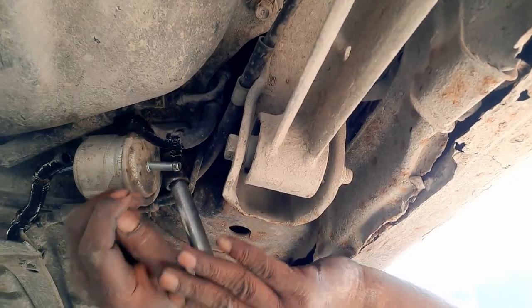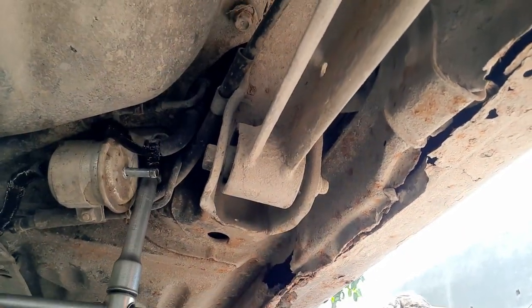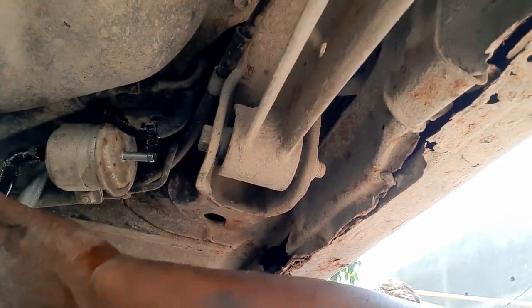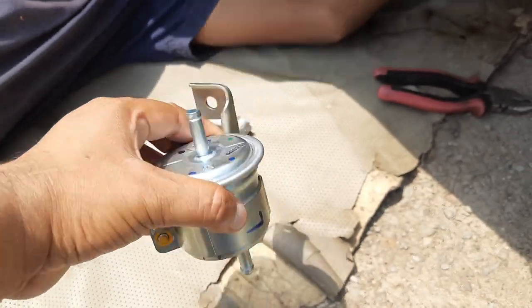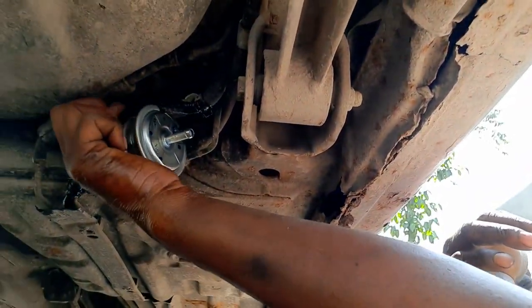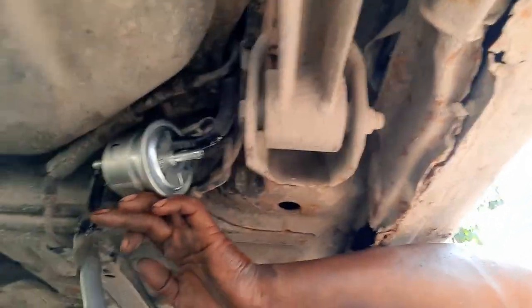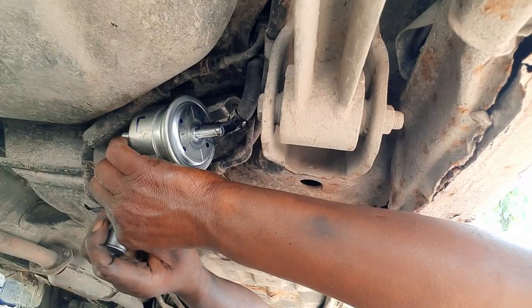So with the correct tool we need to open the bolt which is holding the fuel filter. This is a 12mm bolt opener. This is a new fuel filter.